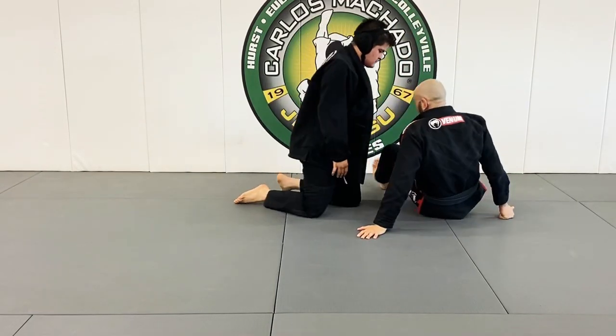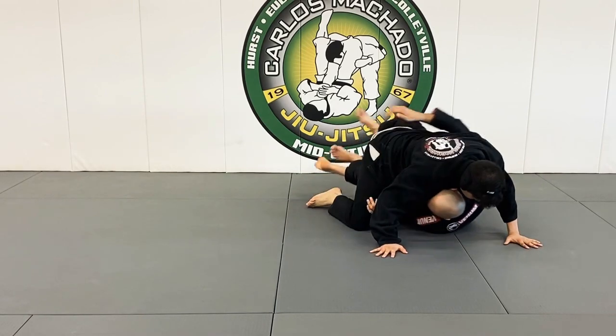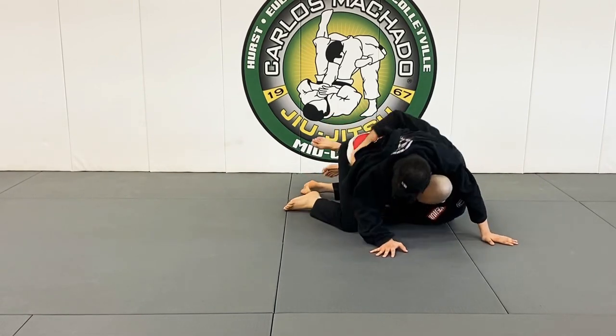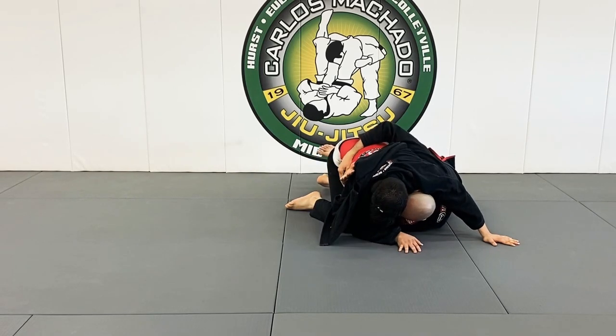So when I have a half guard, number one, I want that underhook and I'm here. I want to keep tilting and folding here. He doesn't really know what I'm doing. From here, I'm tilting and folding. What would you do from here?